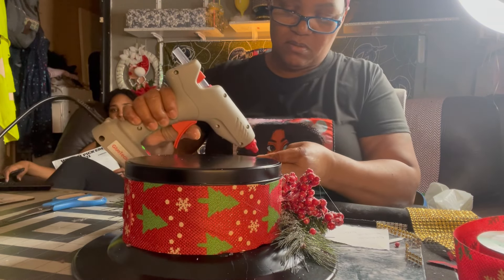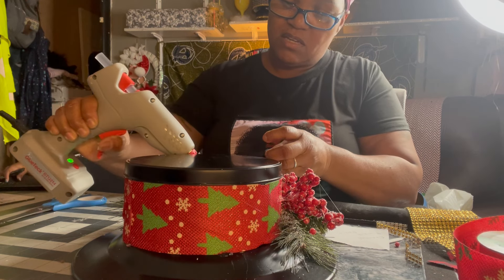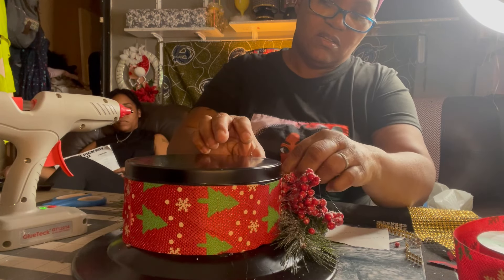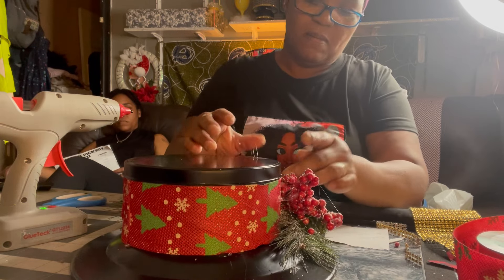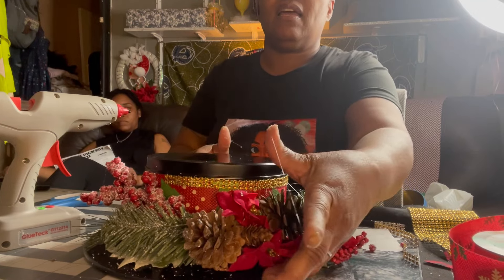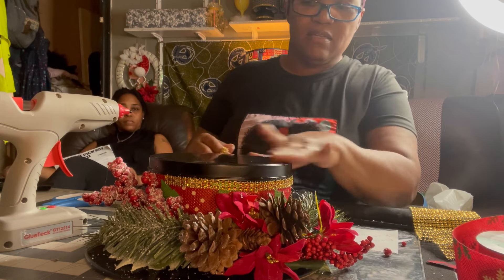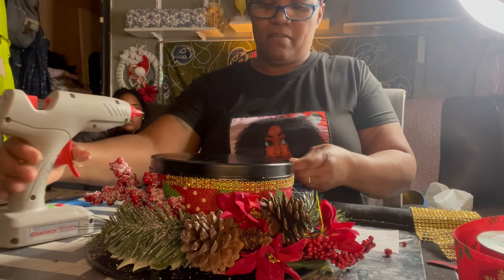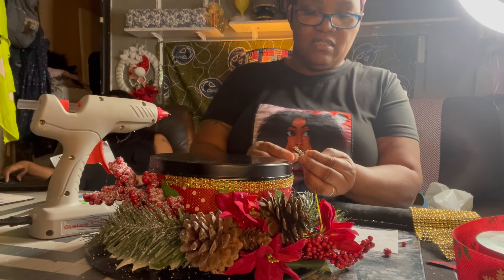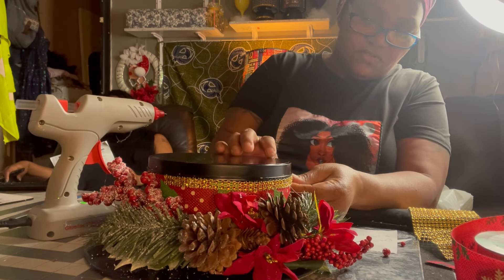Right now I'm just putting some bling on and I'll turn around and let y'all see it in a second. You know it's hard to do stuff backwards. What do you think — does it make it pop out a little bit? So this is a quick and easy DIY for cookies, because you know you've got to leave out the cookies for Santa Claus for the kids.